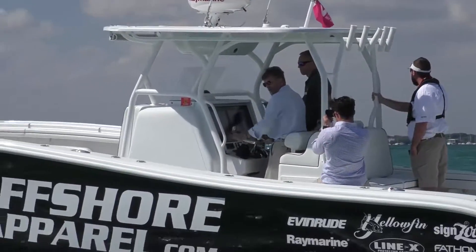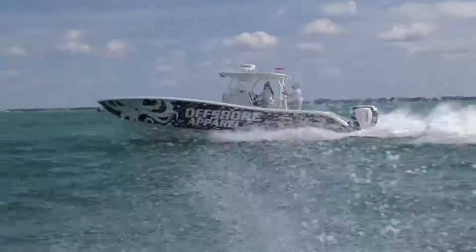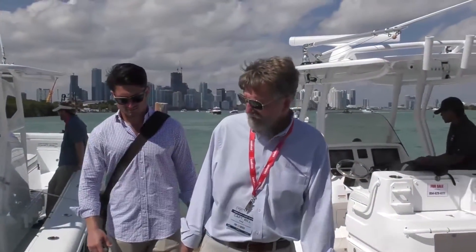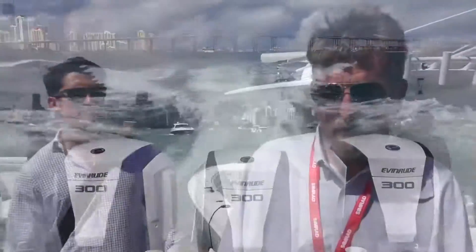I've got a question for you — do you have a boat here at the show with one of these engines on it? Absolutely. Let's go for a ride! Wow — 900 horsepower, three outboards, 65 miles an hour. What do you think? I think that was a hell of a good time. Read more about it in an upcoming issue of Power & Motor Yacht Magazine.